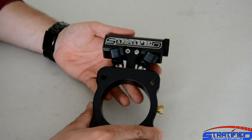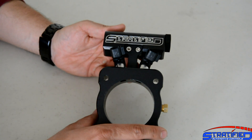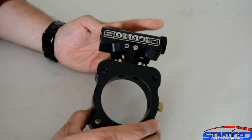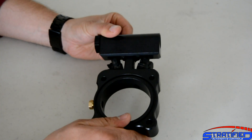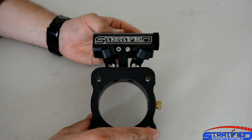These are for sale on our website right now. This has been a quick overview of our version 2 of the Stratified throttle body injection system for the Ford Focus, the Mustang EcoBoost, and both longitudinal as well as transverse engines.